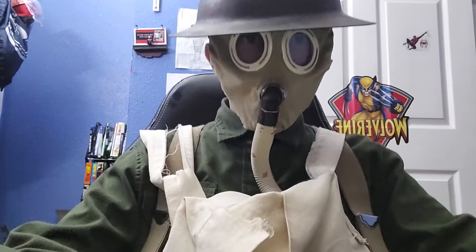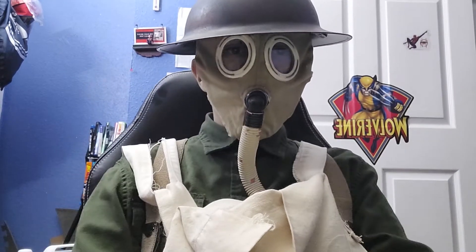Hello, people. Welcome back to Liquid Review, where I review different liquids and stuff.